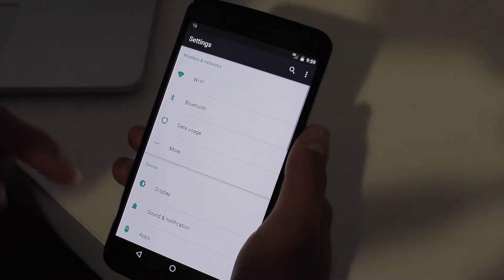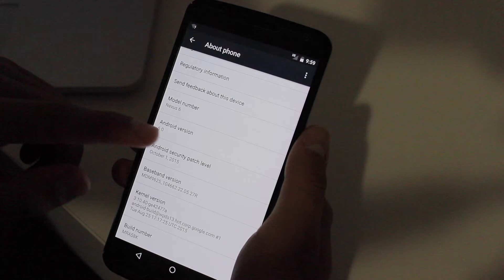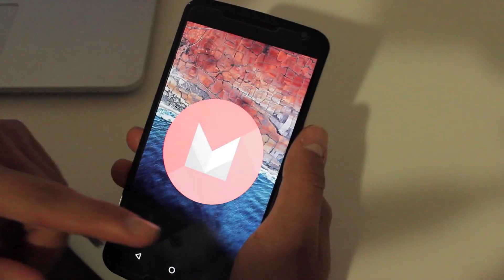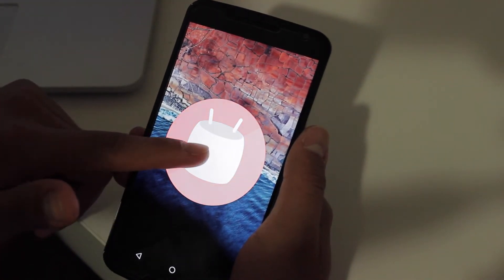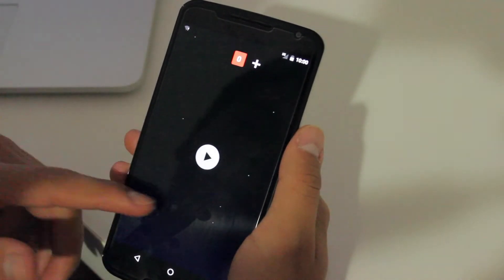To show you that it is actually 6.0, we're going to go to About Phone — Android version 6.0. If you click on it many times, you're going to get a cool little Easter egg that has an M for Marshmallow. Click it again and you'll get a little Android Marshmallow, then you tap it, hold it, and it's a new game.